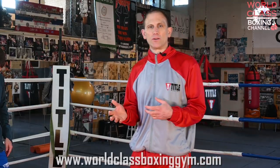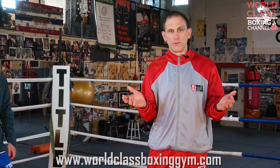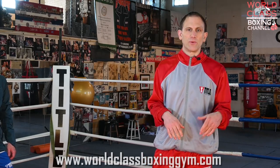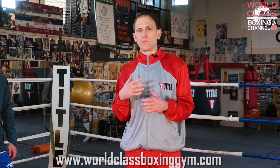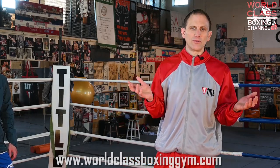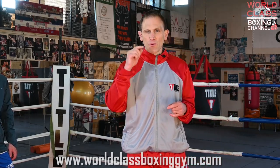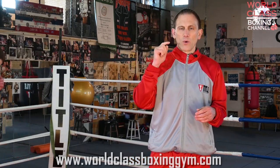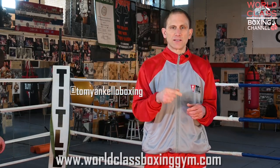So there's just a great drill and a way to develop head movement no matter where you are. You can be in your home or in a hotel room shadowboxing, moving your head, and being creative with head movement — you could do that anywhere. Don't forget to comment below, like, share, and subscribe. Go to the website www.worldclassboxinggym.com, also follow me on Instagram at Tommy Ankello Boxing, and I'll see you guys next time.